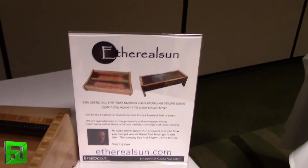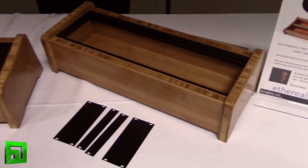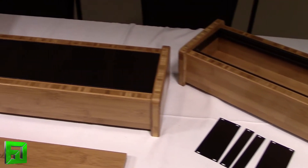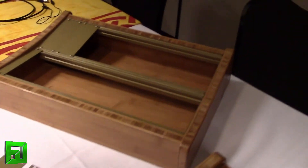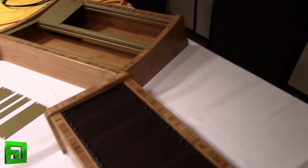Here we are with Ethereal Sun — these are new Eurorack cases. They are built from solid bamboo. A lot of people ask if they're inlaid, but that's just the nature of the wood and the way it's constructed.